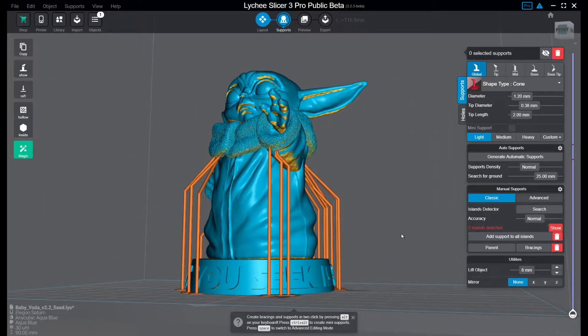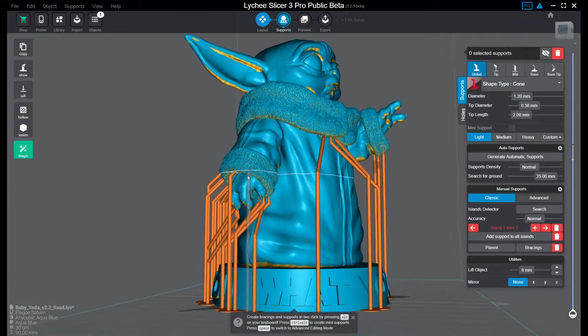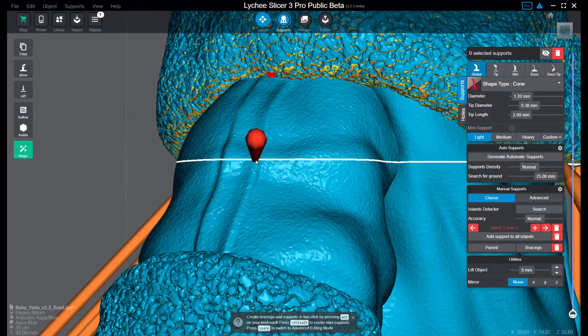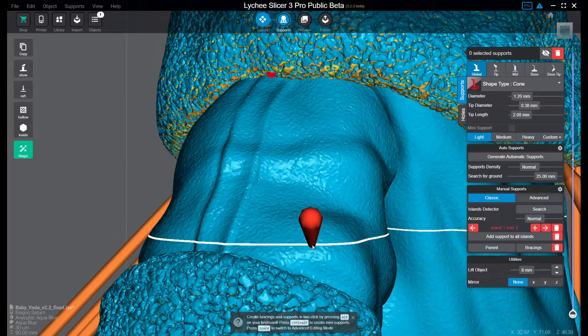You can press show and you need to have pretty good eyes, but as you can see here I found one of the islands. It's kind of a little tiny dot. You probably won't notice if it was unsupported after printing because it's part of the texture here.